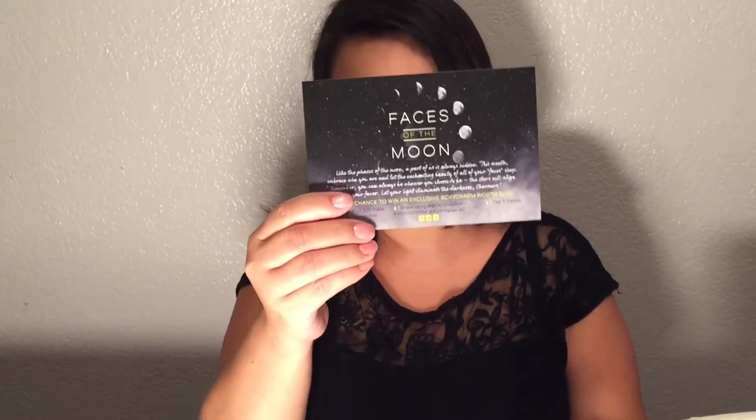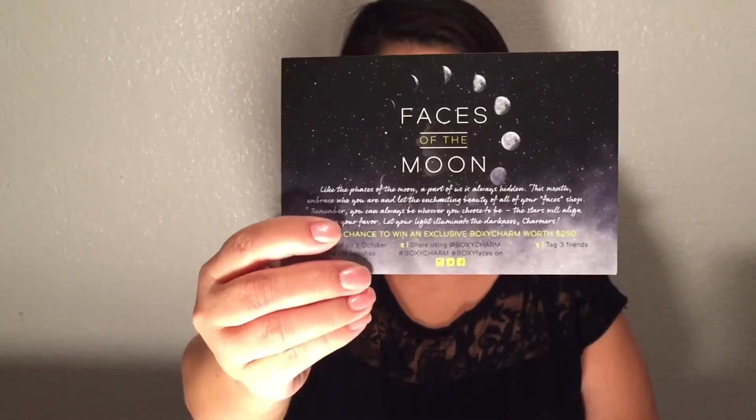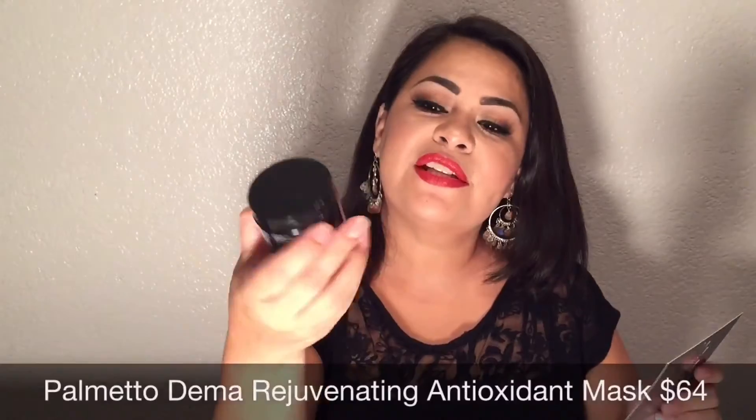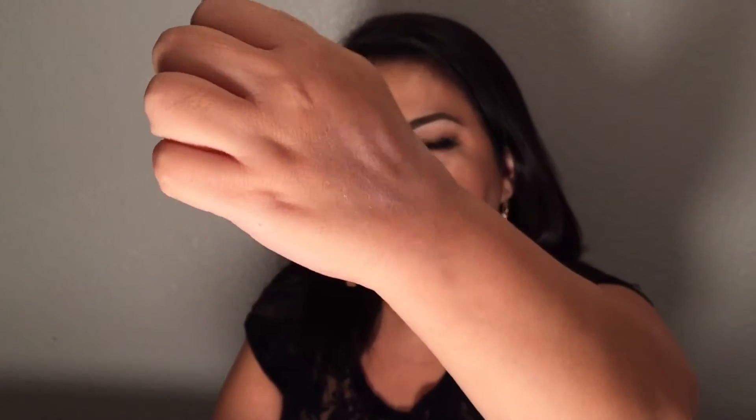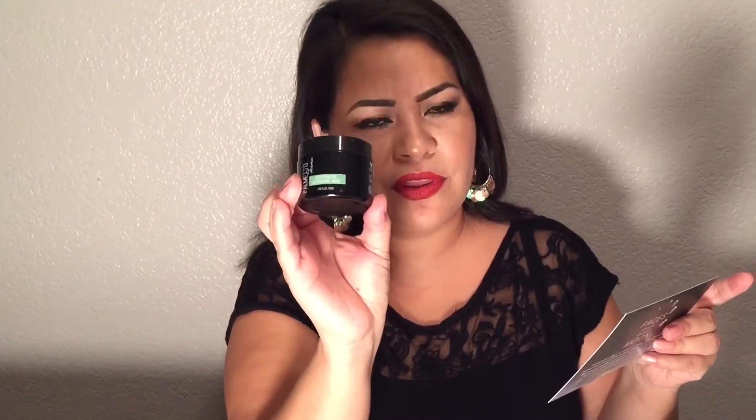The first thing I see in my box is this Palmetto Derma rejuvenating antioxidant mask. Let's see how it feels. This mask feels a little exfoliating — it has some little exfoliating bits in there, almost like crushed nuts. The value of this mask is $64, and my box was only $21, so I've already made up way more than what I paid for it.